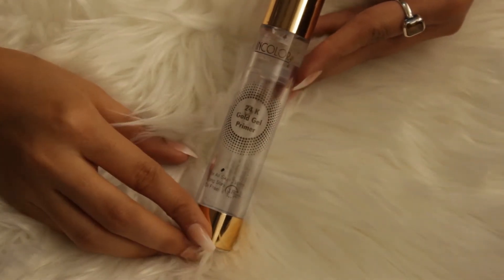So first for the primer, I'm using Incolor's 24 Karat Gold Primer. I'm taking some of it and just applying it on my T-zone.